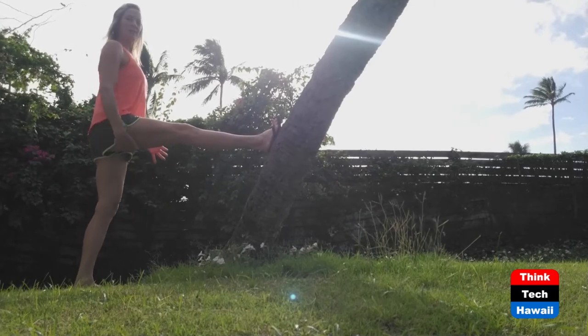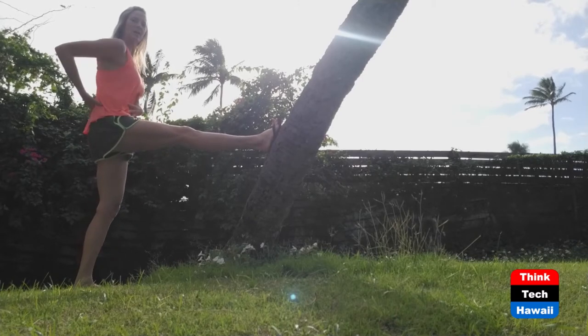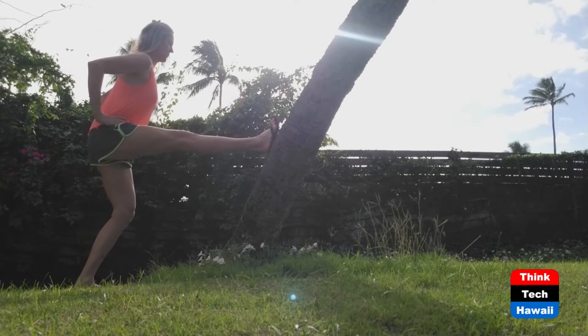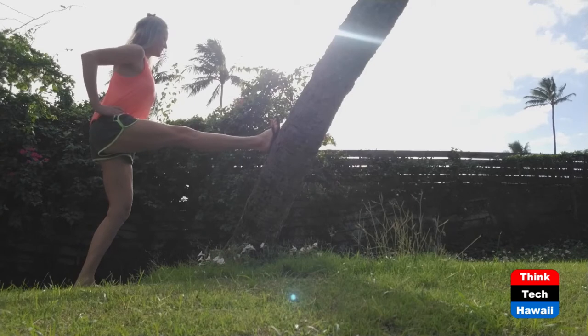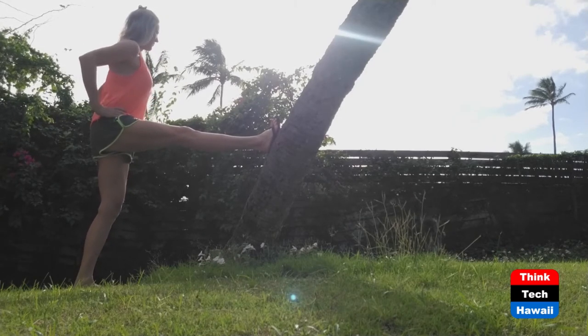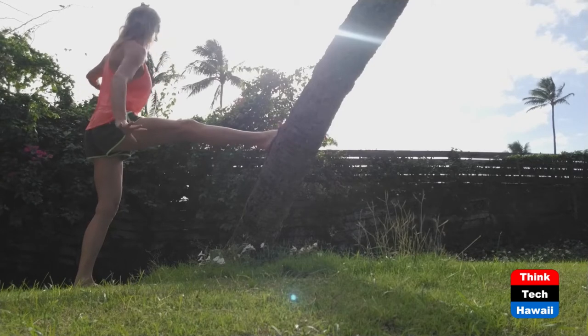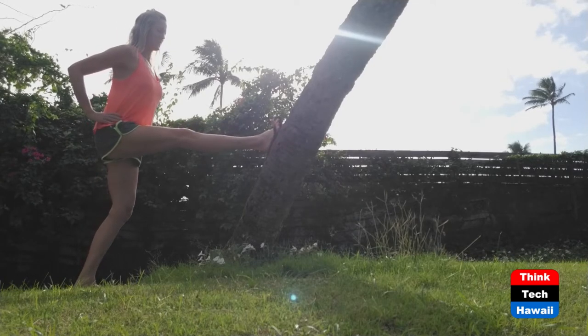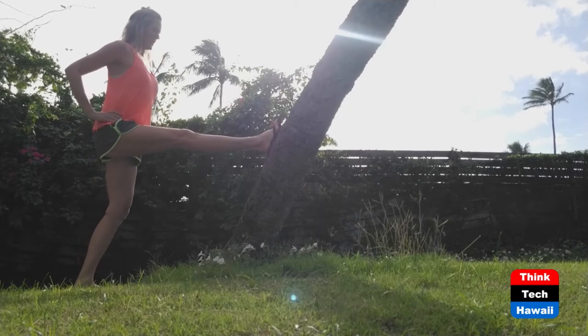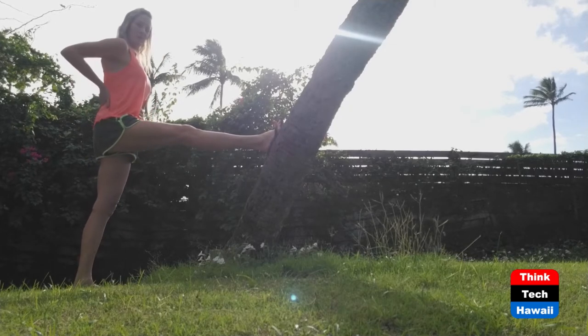Your hamstring is attached to your pelvis, so if they're tight they can pull you into a posterior pelvic tilt, giving you back pain. Go forward in that plane, then hold it and go side to side, left to right. Then hold it and turn to the right, try to keep your balance, turn to the left, turn to the right, turn to the left. You'll notice that I'm keeping my back straight.